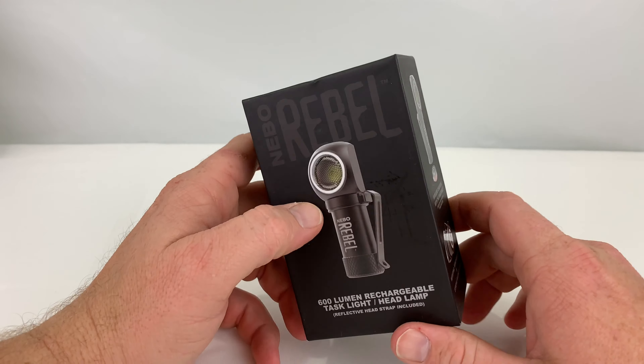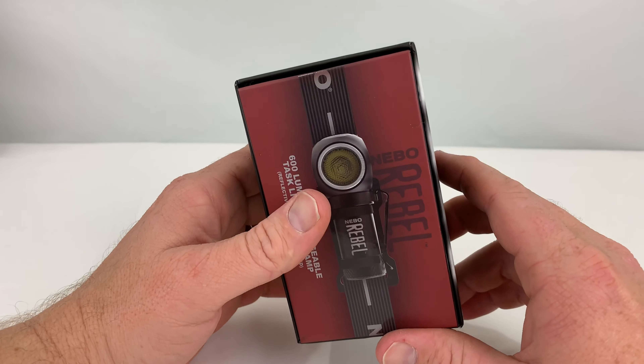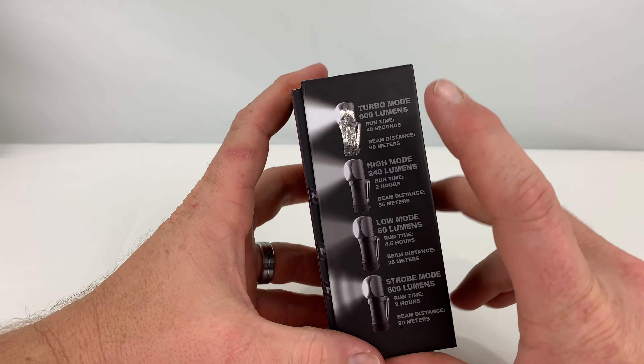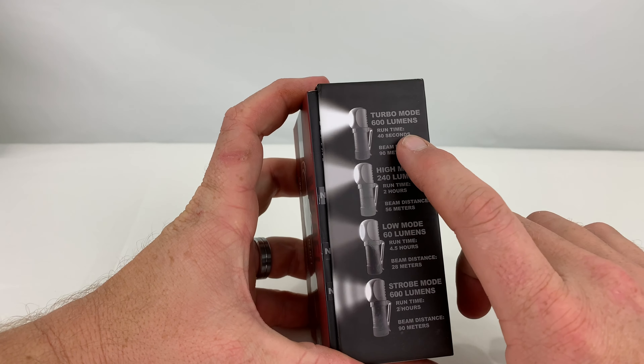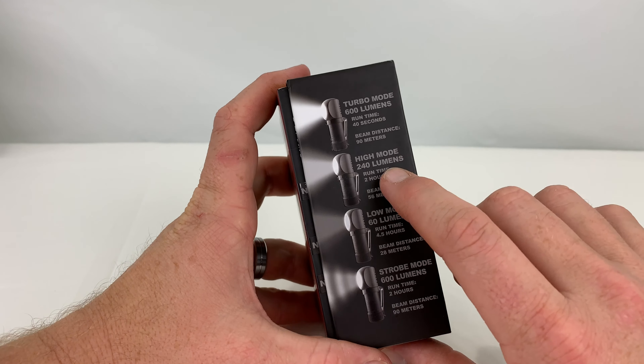Comes with the strap which is reflective, which is good. The box is pretty decent here like always. It's got four different modes: turbo mode which only runs for 40 seconds, high mode with a run time of two hours, low mode with a run time of four and a half hours, and strobe mode for two hours.